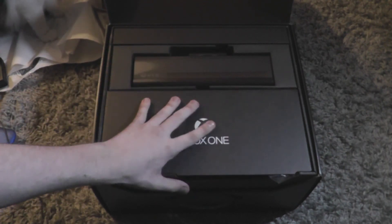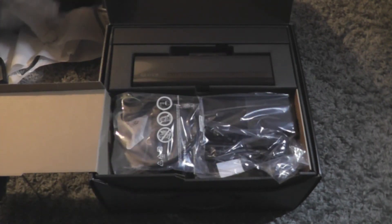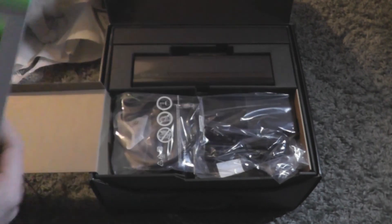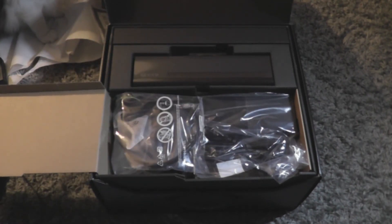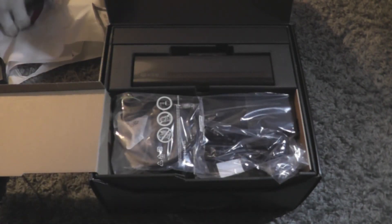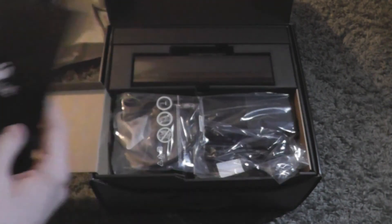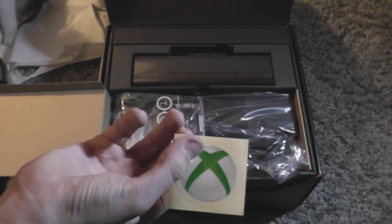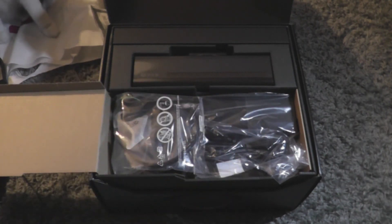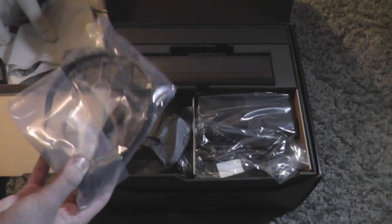Opening this up, so right here we've got FIFA 14 and a quick setup guide. We've also got another guide, the Day One achievement card with a QR code on the back, which is pretty cool. There's an Xbox sticker — always need a sticker — and then some health and safety warnings.